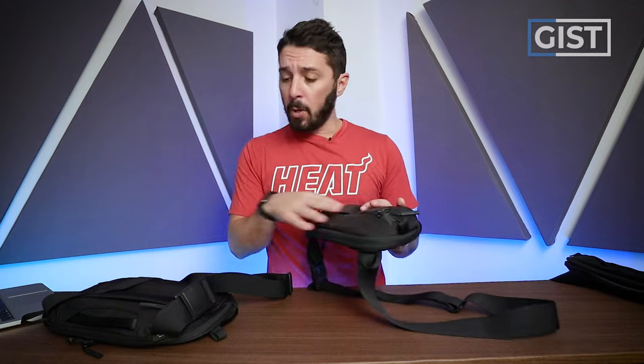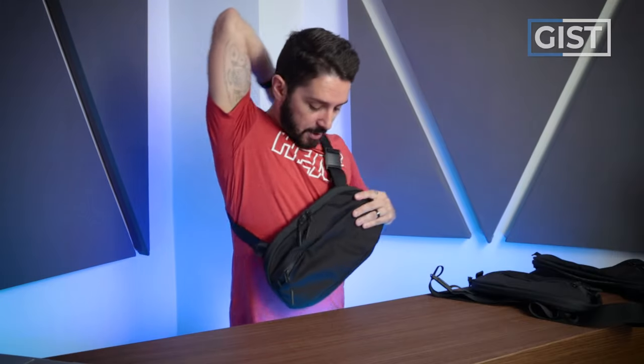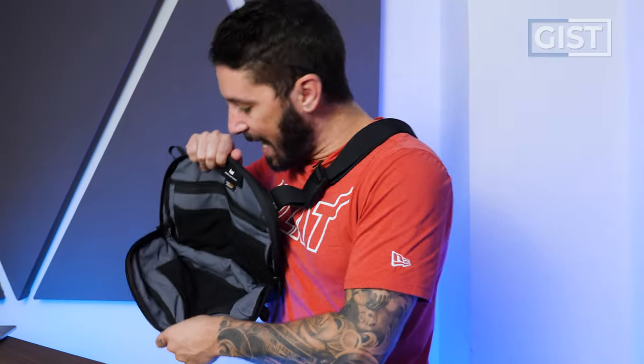We'll show you exactly what both slings look like when they're packed out at the end of the review. Now for the 6 liter, this guy's bigger — almost like a small briefcase-messenger fused with a sling. This guy's beefy.